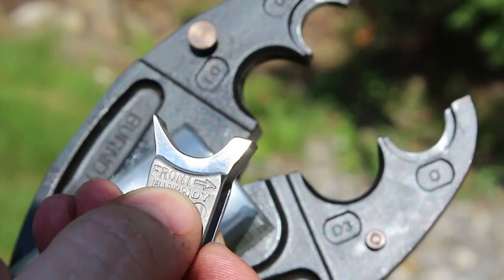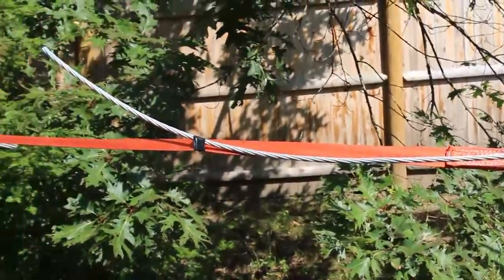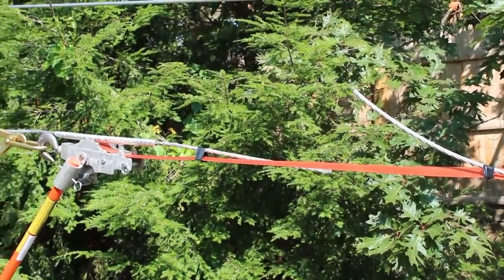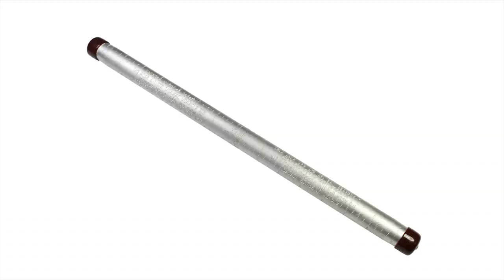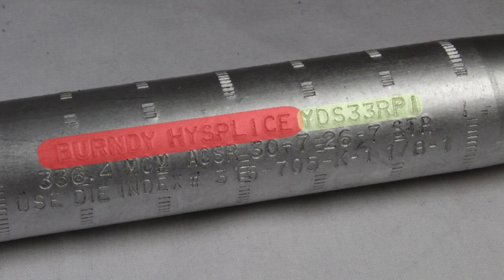Prior to installing any connector, a few steps must be taken. First, verify the line is safely rigged according to your utility's proper methods and safety procedures. Confirm you have all the necessary connector, tool, and dies. A Burndy connector will display the Burndy name or logo, the connector catalog number, the conductors it accommodates, and the die index.